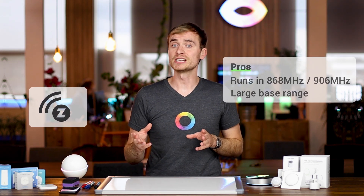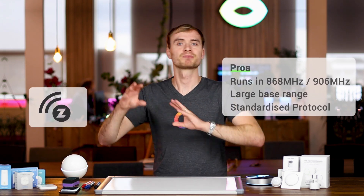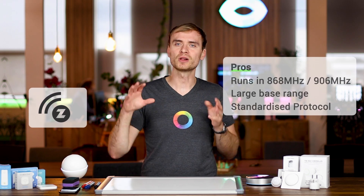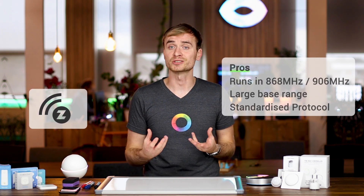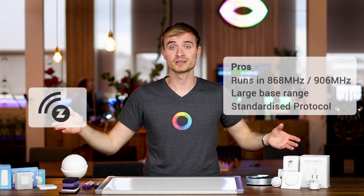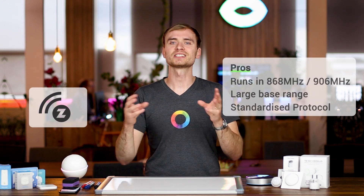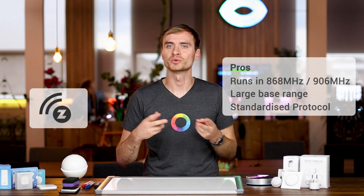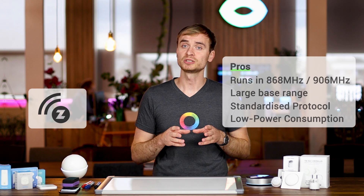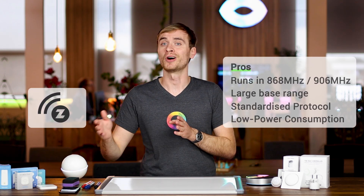There are a few more advantages to Z-Wave. The protocol as a whole is relatively standardized, and that's done by the Z-Wave Alliance. They've standardized the protocol, which means devices have an easier time communicating with each other — so if you're cross-shopping brands like Aotec and Fibaro, the devices can actually connect and mesh easier with each other. Another advantage is power consumption: Z-Wave has a lower power consumption, which means sleeker or thinner designed devices with longer battery life.